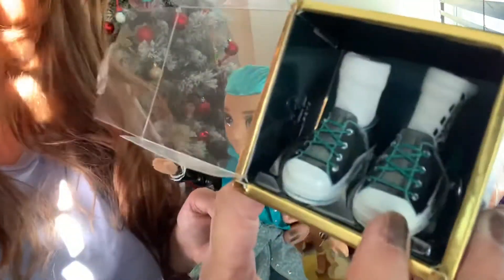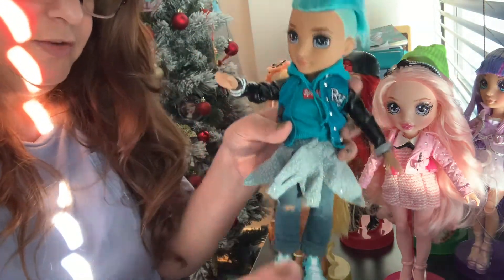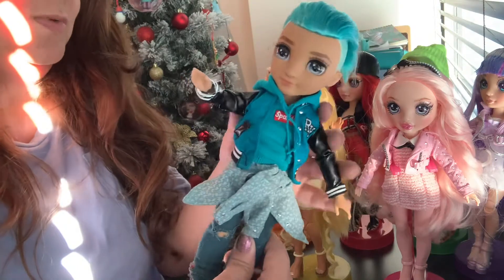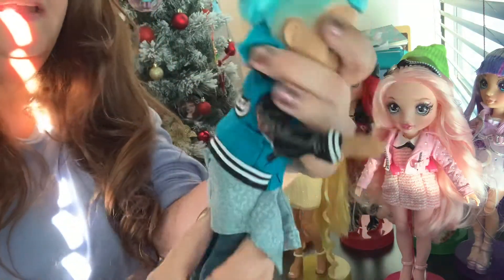Look at this. I'm going to try the clothes on another time. I just wanted to show you this - his jacket says Rainbow. Now I heard - well, I saw a video.